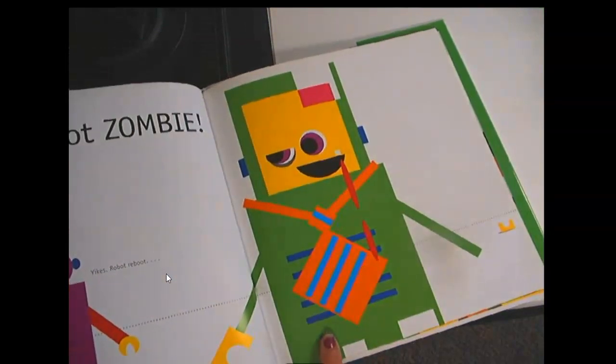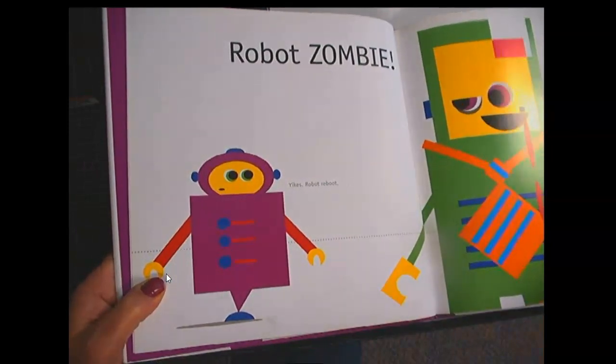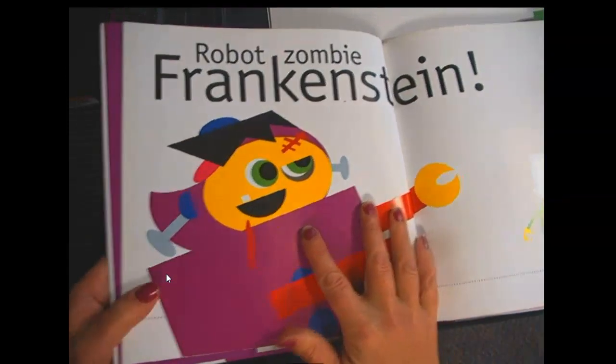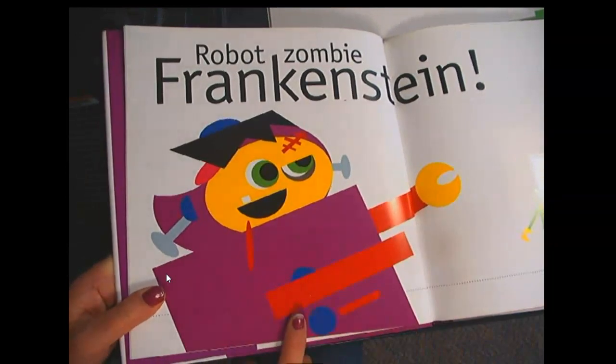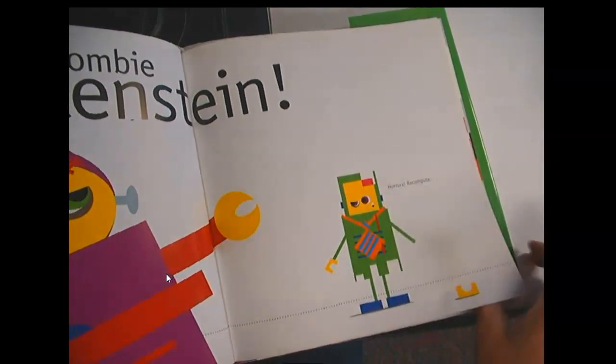Robot, Zombie. Yikes! Robot, Robot, Reboot! Robot, Zombie, Frankenstein! Horrors, Recompute!